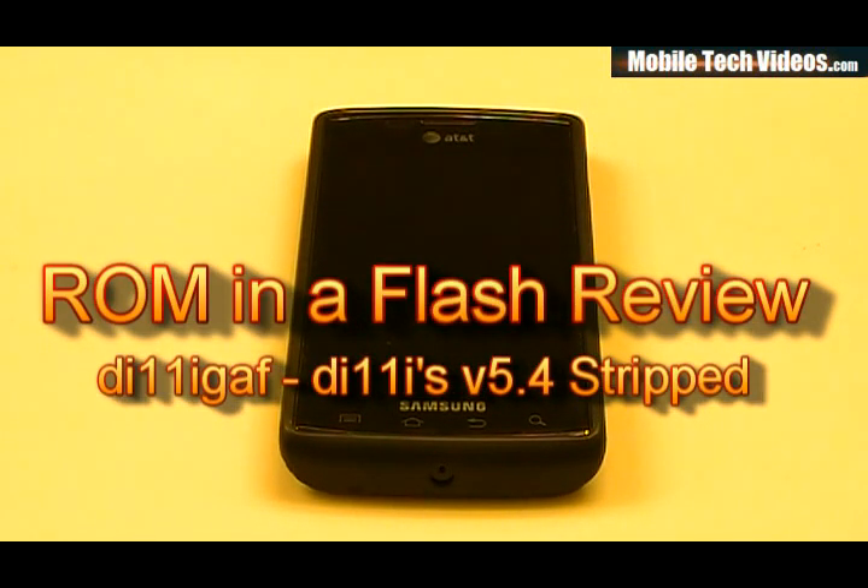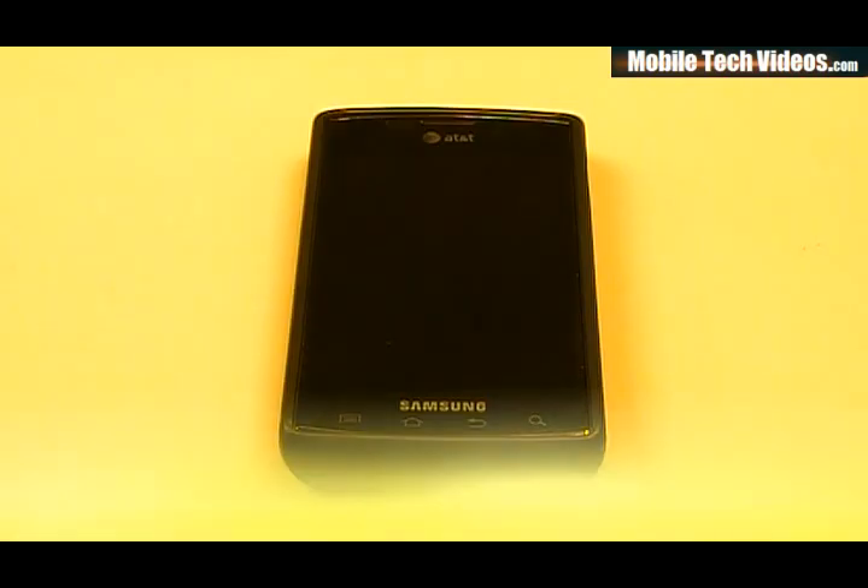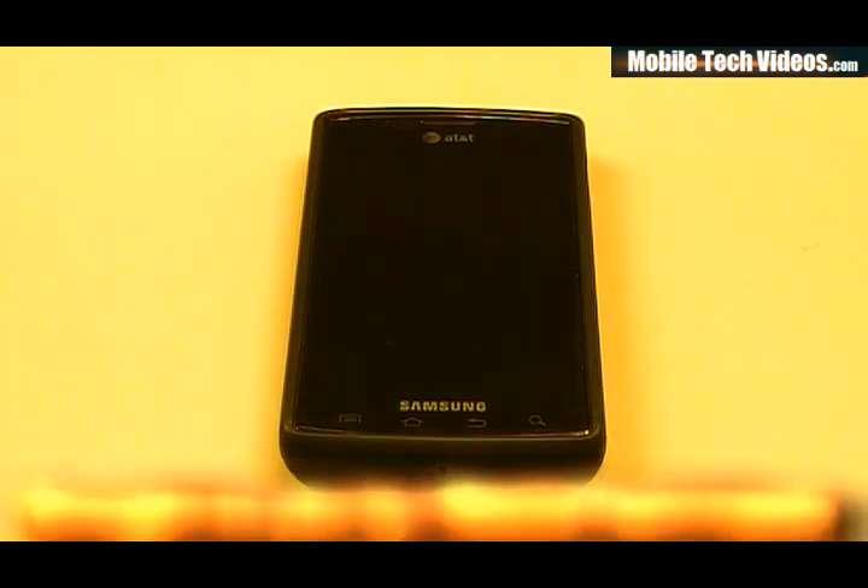Hey, what's up guys, Josh here from Logitechvideos.com, today with another ROM and a flash review. Tonight, I should say — everything I do is late night, I do have a regular job. But anyways, we're talking about Dilly's ROM version 5.4 today.